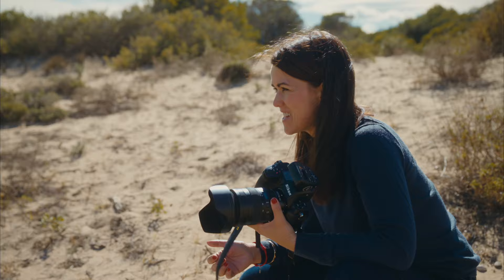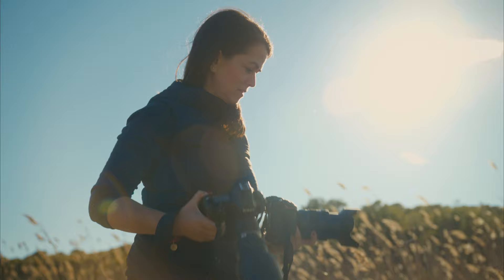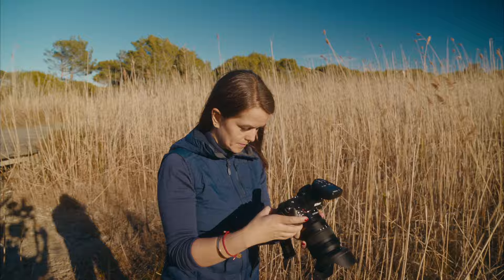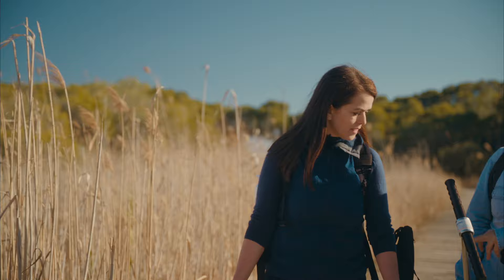It felt like this is really my camera. I love the fact that it's a bit smaller — just a tiny bit smaller — so I feel it's much more handy. The camera is much more easy to handle.